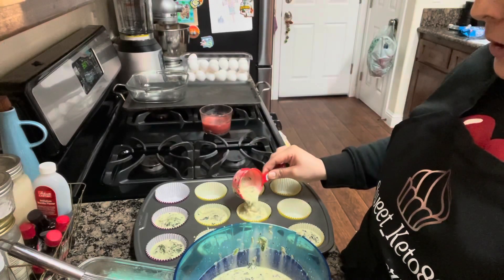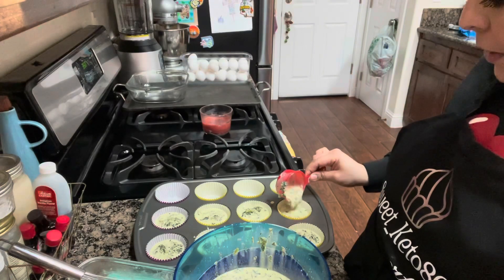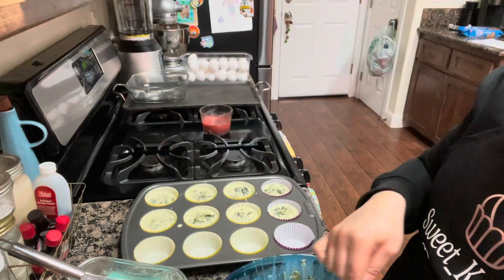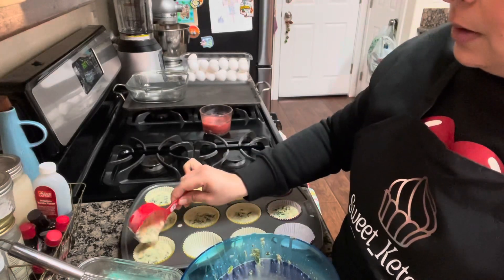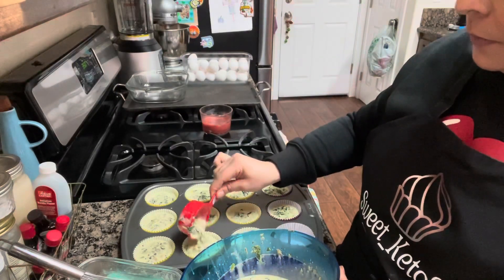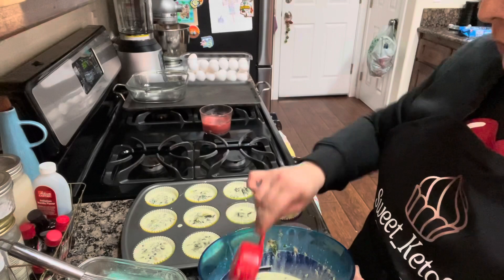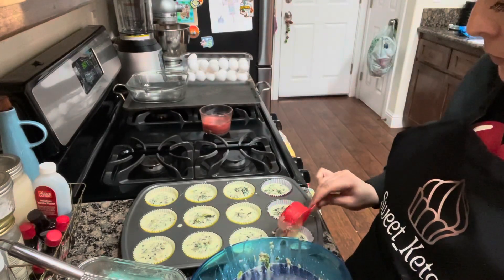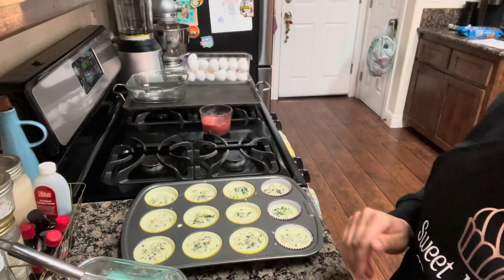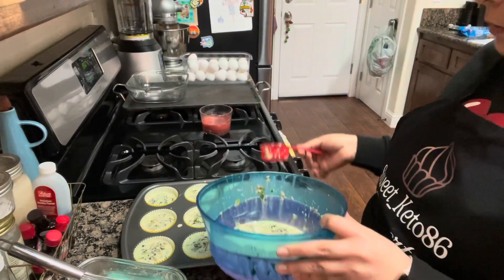I know a lot of us are like, what is that? Sorry guys — my kids and the Roblox addiction. So I'm just going to see how pretty those are. Now that we have all of our pans filled, we still have a little bit of mixture left. You can just go in and fill in whichever ones you feel may need a little bit more.